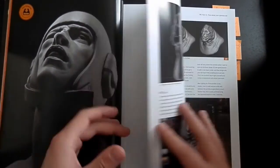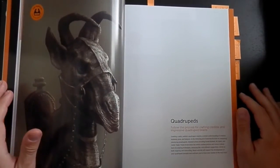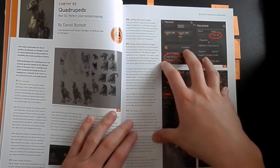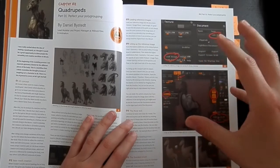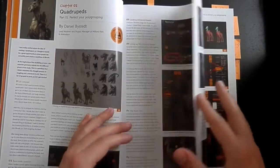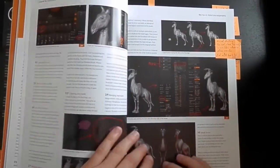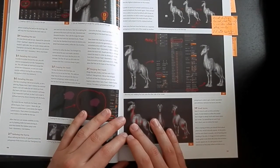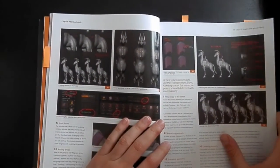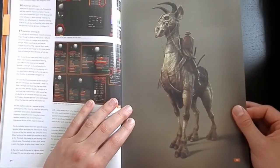Now I will flip through the speed sculpting tutorials very quickly because I'd like to show you the quadrupeds section. In this tutorial by Daniel Baystedt, I first learned that you have to know your animal anatomy before you can start sculpting and creating your own realistic creature. For example in this picture he is talking about how to sculpt wrinkles and skin details on your creature. Also a very great picture and example, and yeah the final result will look like this — very cool.